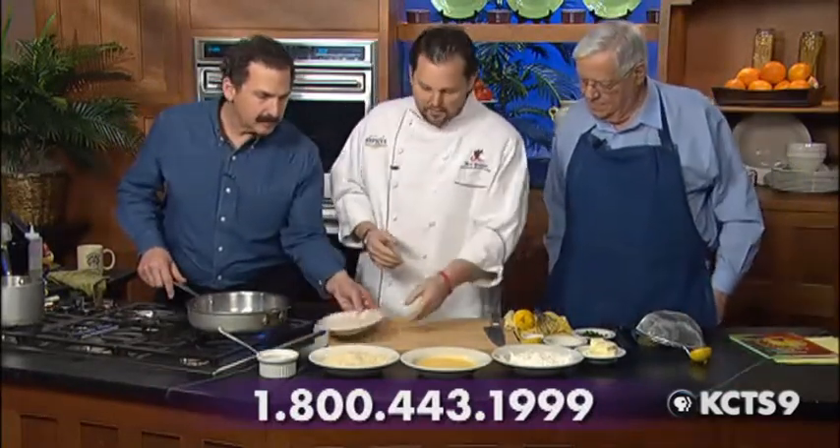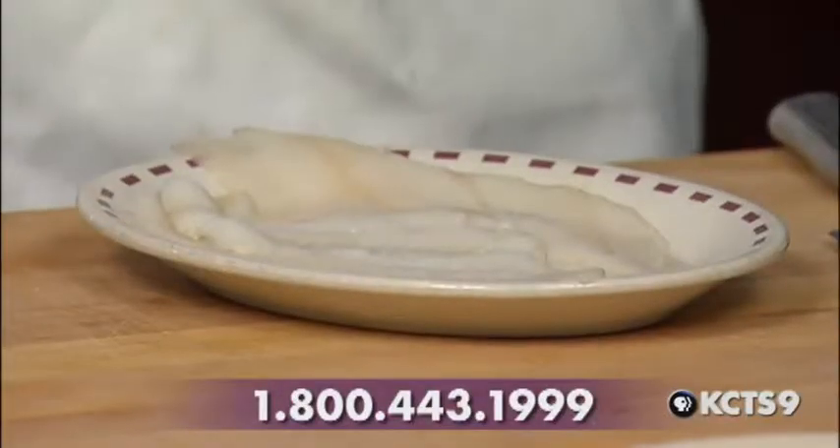That's a nice breading — parmesan, panko, lemon zest. It's very simple. Now we've got some fresh sole here, Dover sole in this case. One thing you have to learn when you're doing breading is always keep one hand wet and one hand dry.